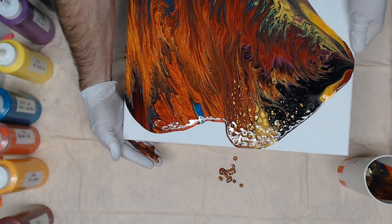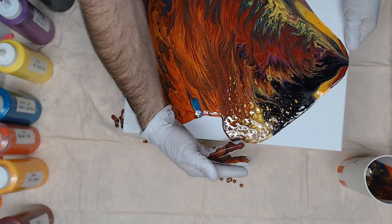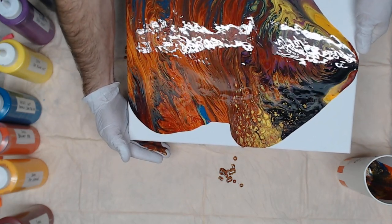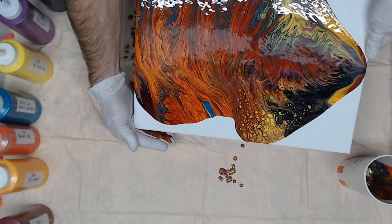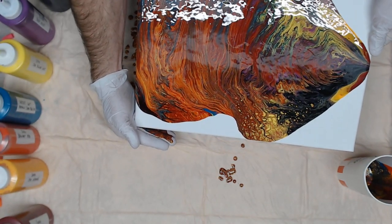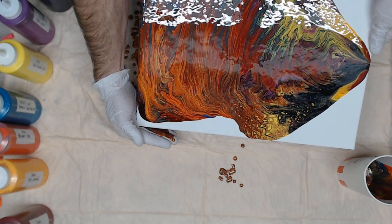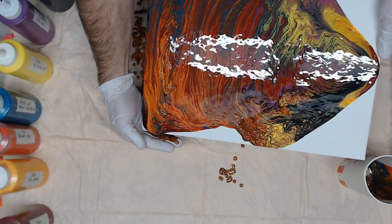The cells are really opening up where the Cad Yellow is in the upper area here. I didn't use any base paint, so the paint is going to flow a little more uneven as I stretch it.